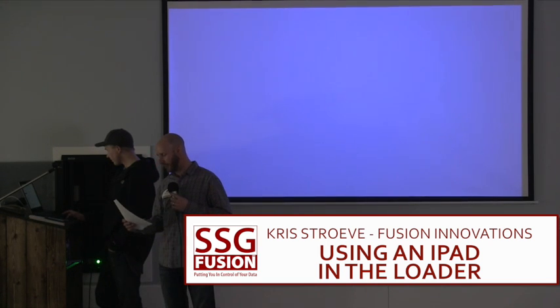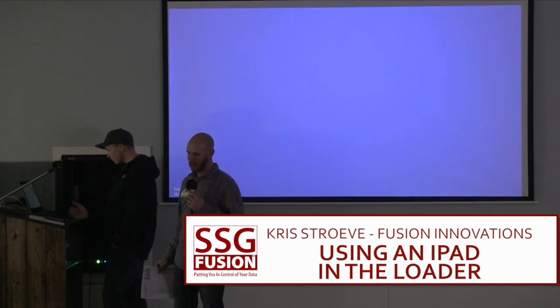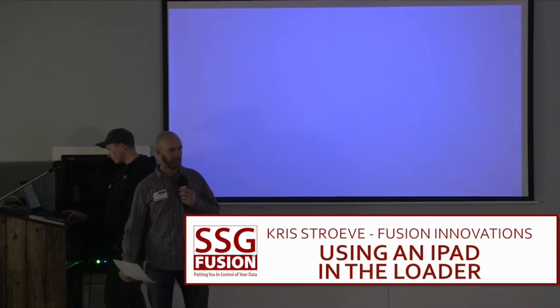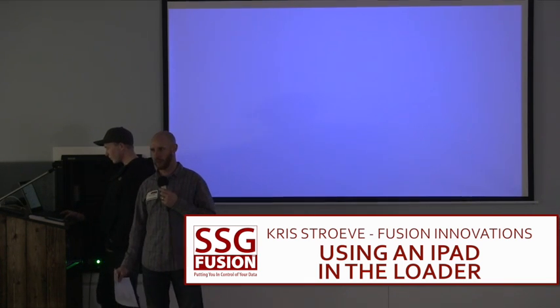We're going to get Dylan to talk about how he hooked an iPad up in his loader, so he has access from his loader to do whatever he wants. Running multiple ingredients in his rations kind of takes a little bit of work.